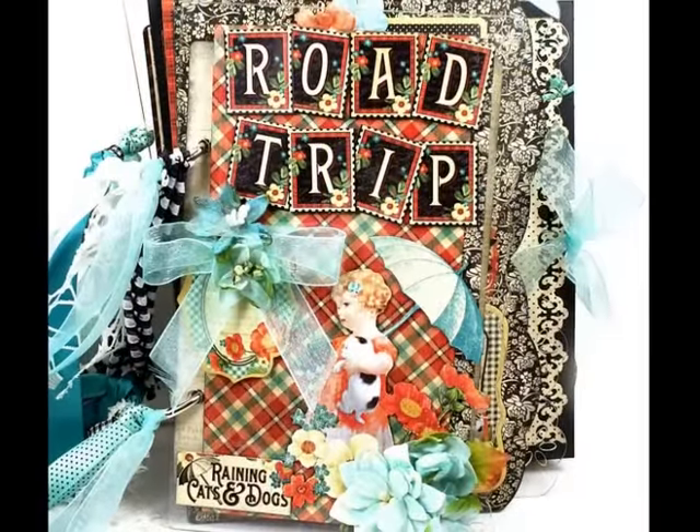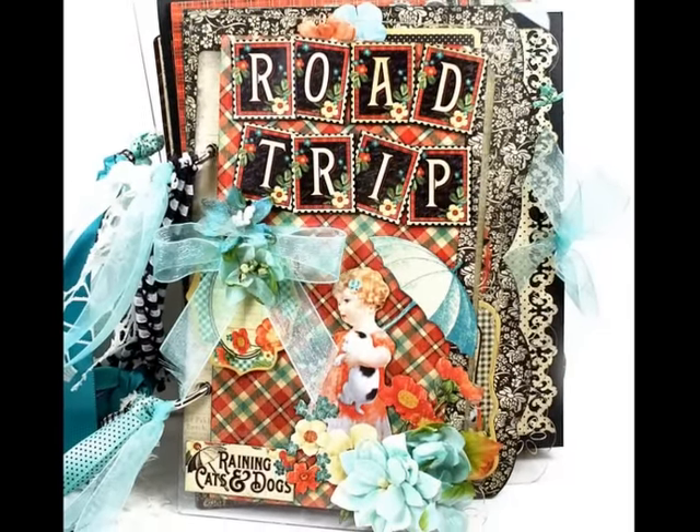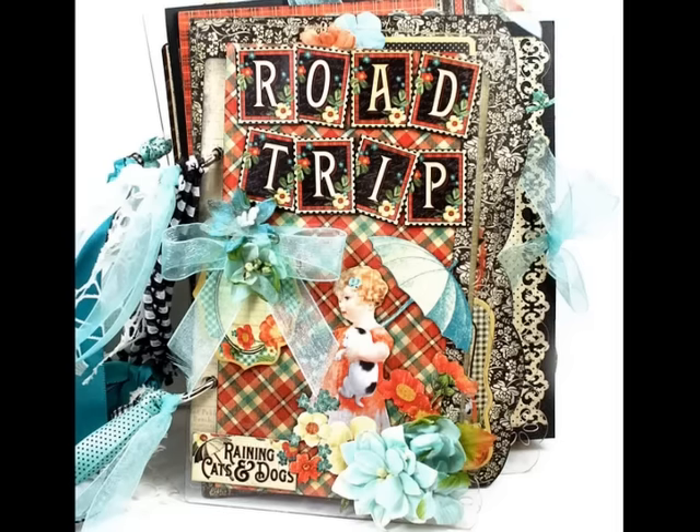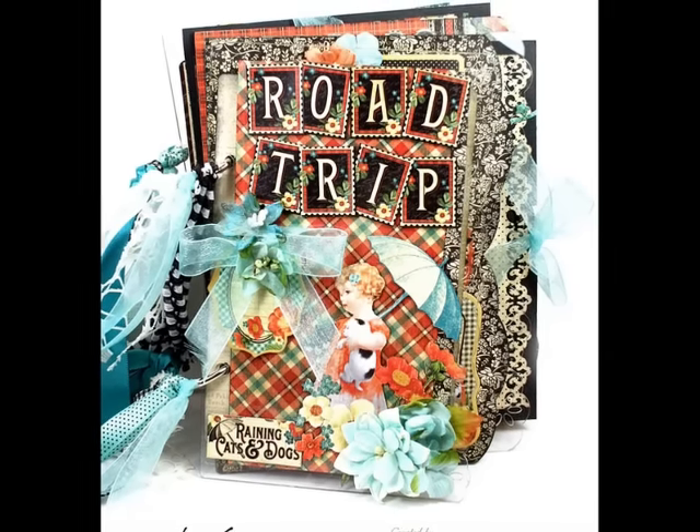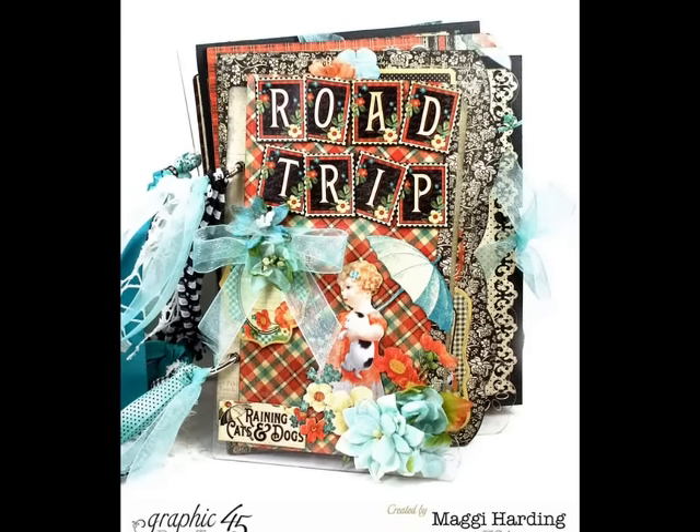I used a Clear Scraps mini-album, and then I added a couple of pocket pages of my own. This is the story of my dogs on vacation from their perspective — I think their perspective differs a little bit from mine.